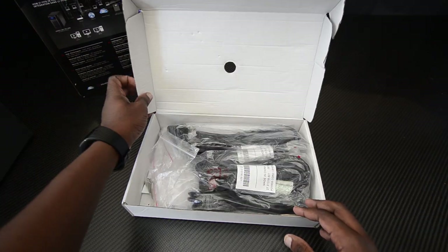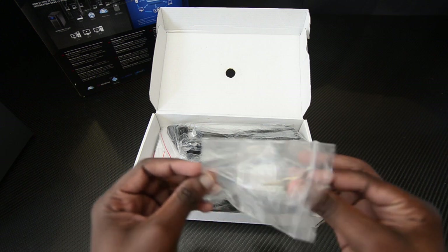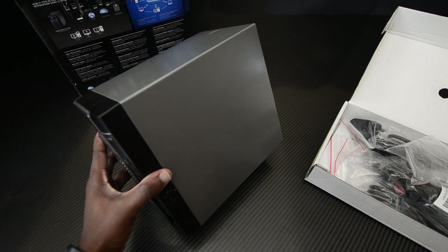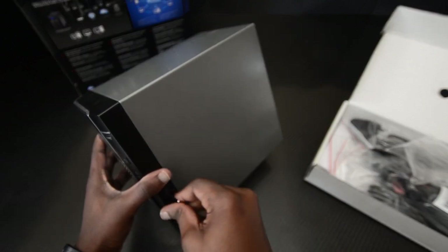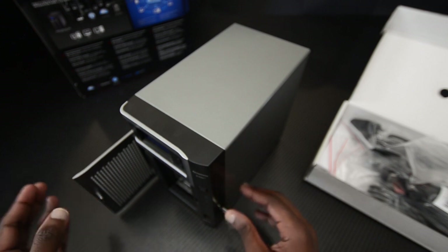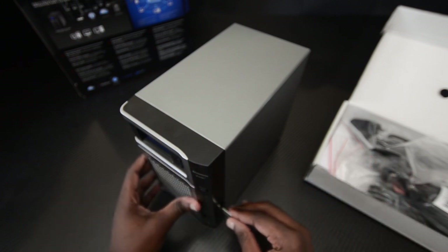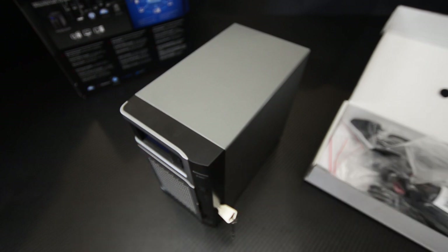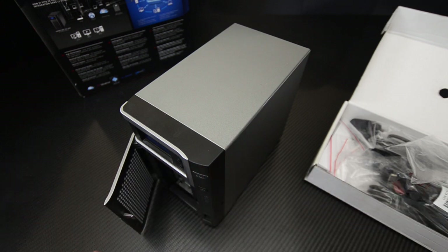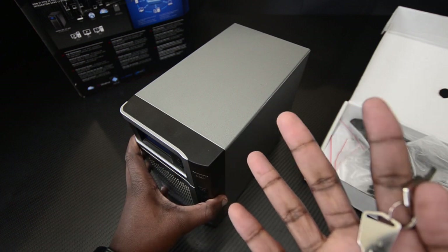The first thing that caught my eye when I opened this was the set of keys. You might be wondering why you need keys for this device — it's for security purposes, to protect your hard drives. On the side of the NAS you can see it's unlocked here. You wouldn't want someone to just walk up and grab your hard drives, since they'd be able to access the data if they put them into another NAS or a device that allows a computer to connect to a hard drive.